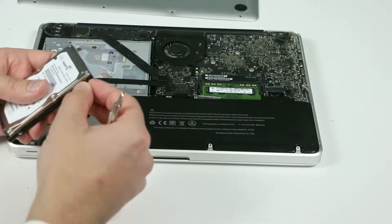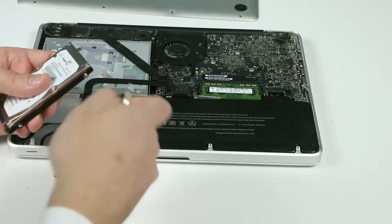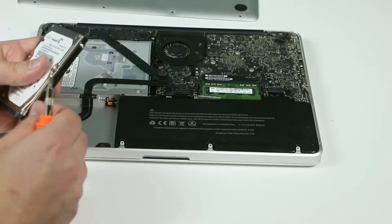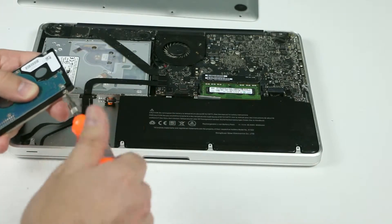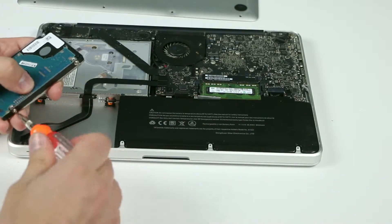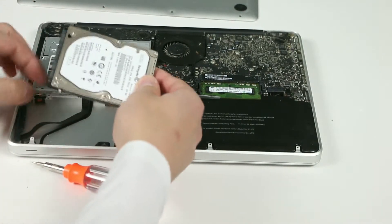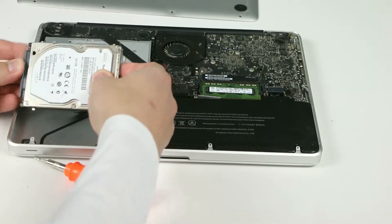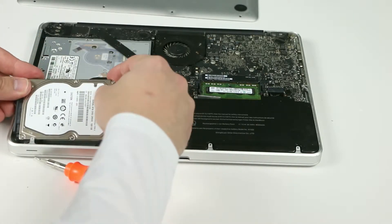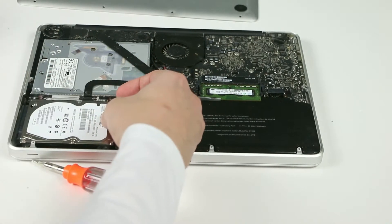This is my new hard drive. I'm gonna put them on the new hard drive. And now we can connect the hard drive back into the SATA connector and insert it back into the MacBook.